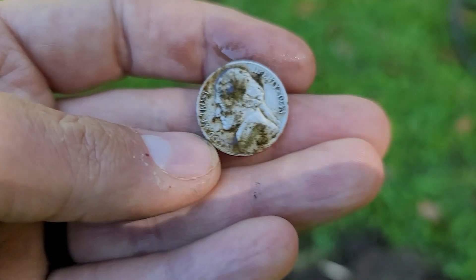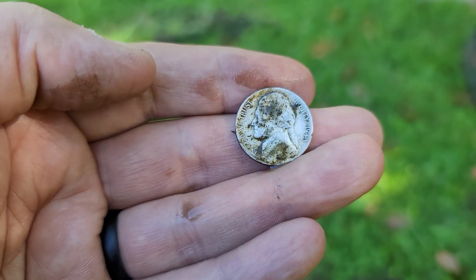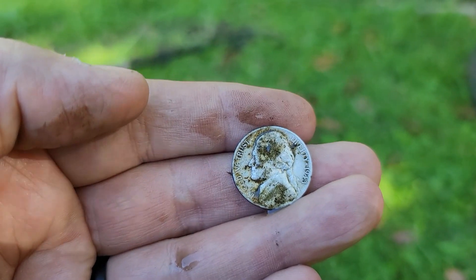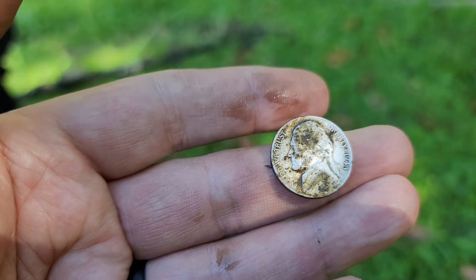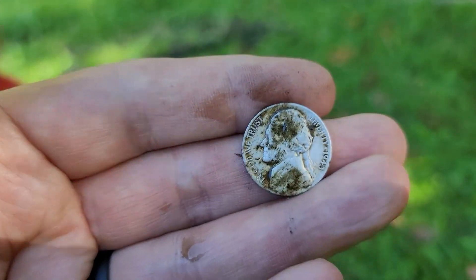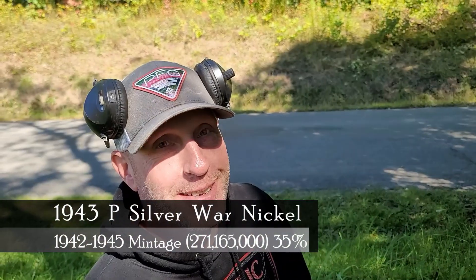We did find two wheat pennies — one 1920 and a 1912 — so it has potential. We're at an old schoolhouse; it says church on one map and schoolhouse on another, so it could have been converted between the two. But it's a 1943 Philadelphia silver war nickel. I thought it was going to be something different, but it's still silver. Not too shabby. We'll see you on the next hole.